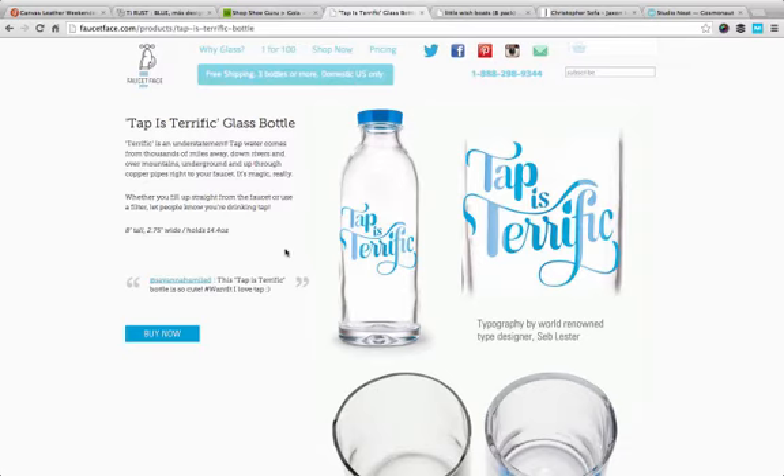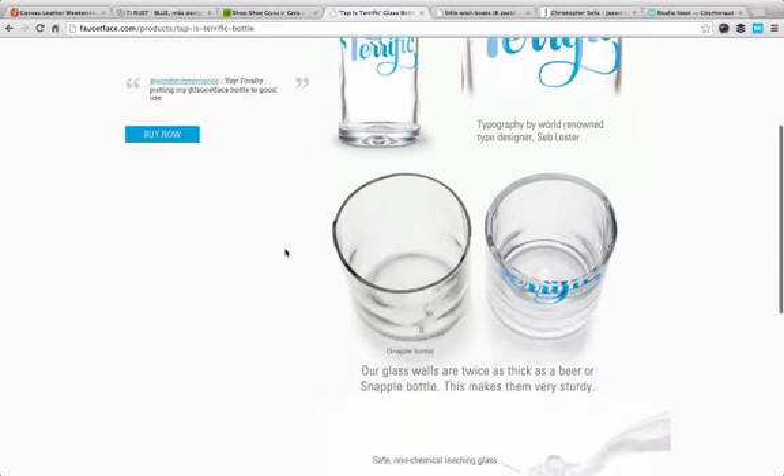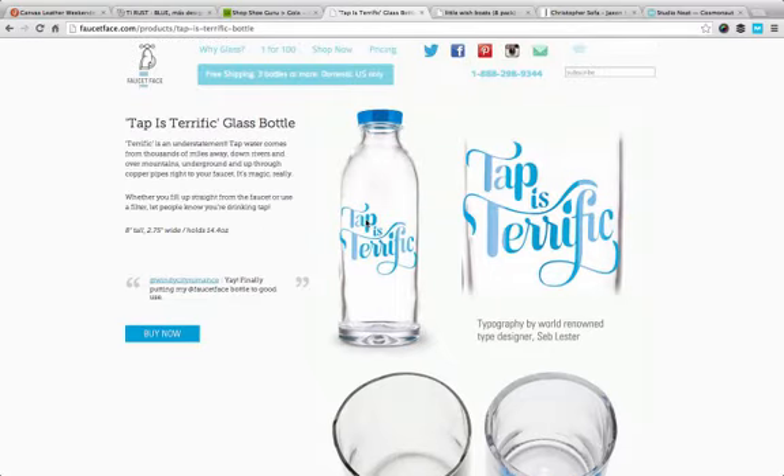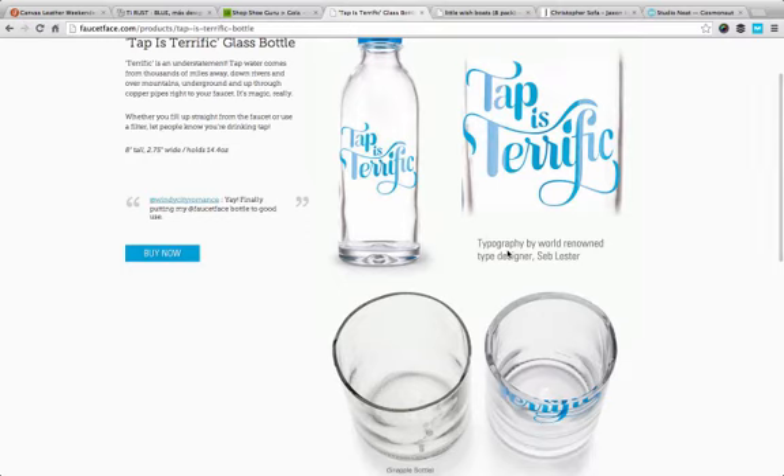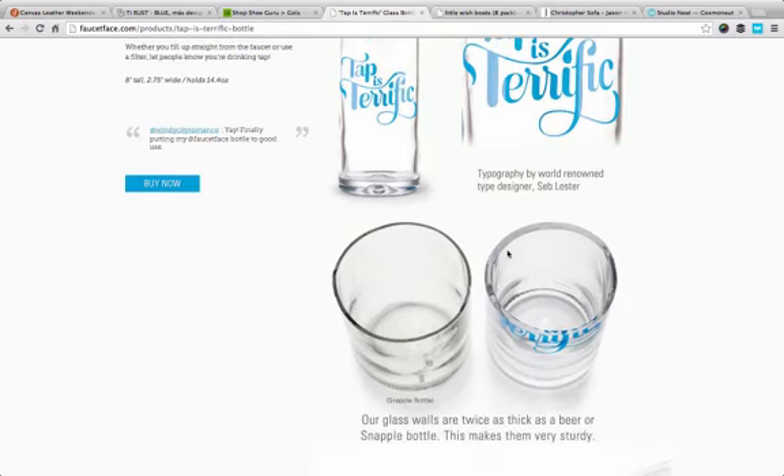Here's another idea. When you're trying to sell a product, sometimes it's useful to do a comparison. These guys sell essentially glass bottles, and you can see here — this is a Snapple bottle and this is their bottle — so they're showing you by way of comparison to another competitor product. Rather than buying Snapple, which is just juice in a bottle with lots of sugar, and people then reuse those bottles, they're saying: if you buy our bottle and get tap water in it, it's thicker and sturdier and it's got that premium aspect to it. So these people have used a comparison photo to sell their product.